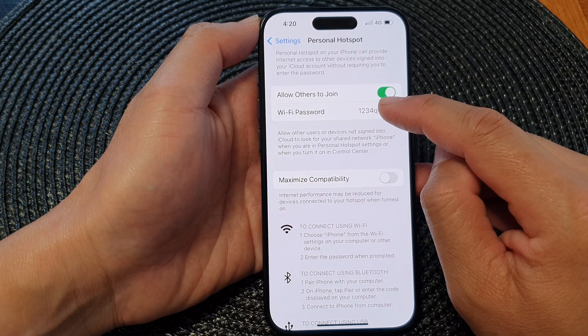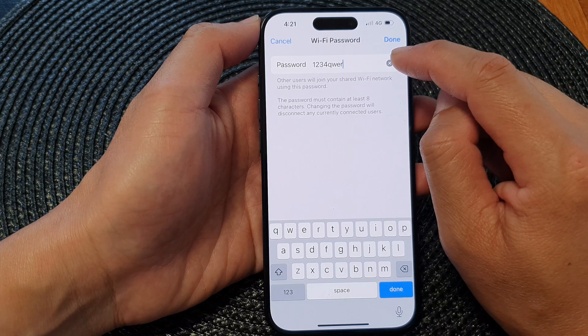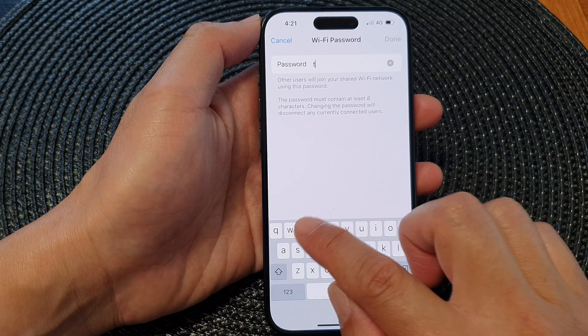Next, tap on Wi-Fi password, then tap on the cross button or the delete button to delete the current password. Now you will be able to put in a new password.